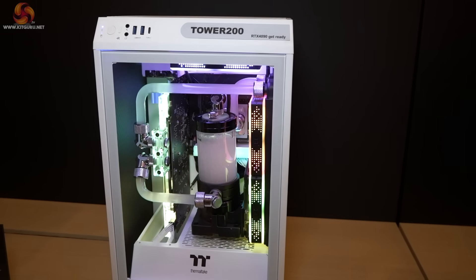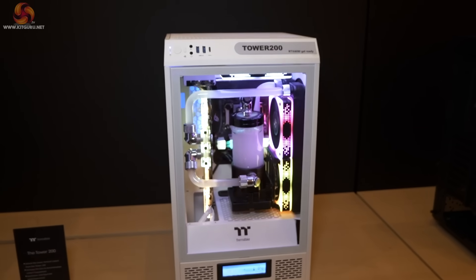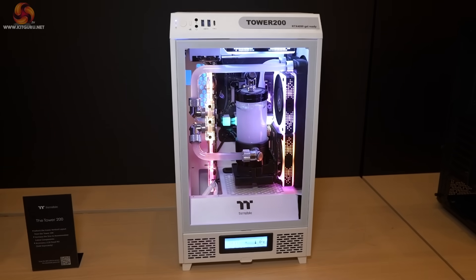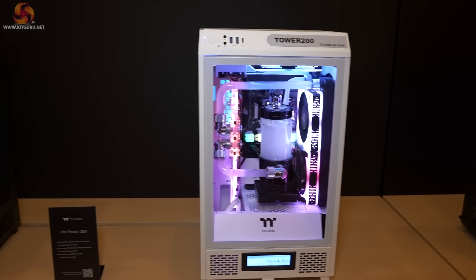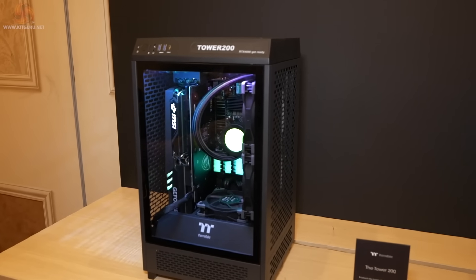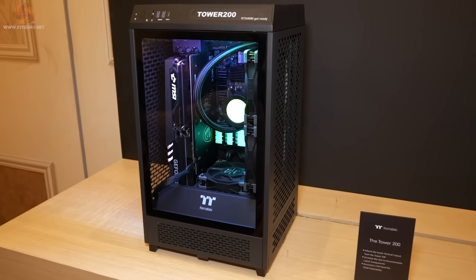We're quite confident this case will be with us very soon. There's absolutely no doubt in my mind that Thermaltake wants to launch a Tower 300 sometime later, sized between the 200 and the 500. Next to that we have the Tower 200 in black, looking quite cute, using an AIO rather than a custom loop, which gives them considerably more room to work with.